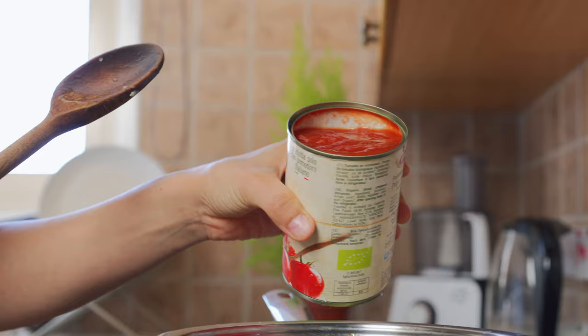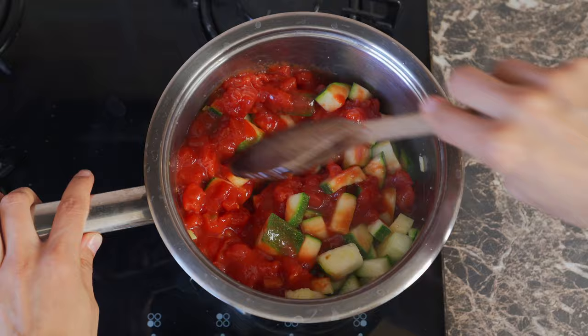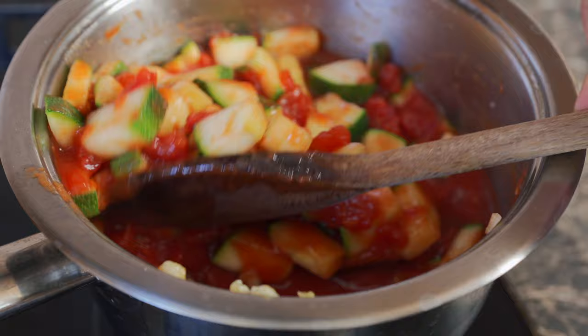We're adding in 400 grams of tomato chunks. Give this a stir. This is one of the easiest recipes that you can make for your family — it really doesn't take long at all and the ingredients are not complicated.